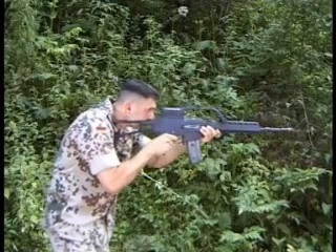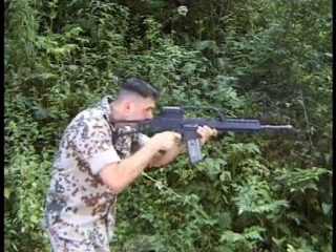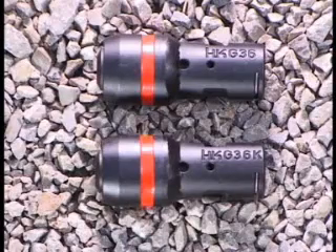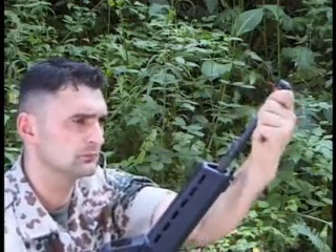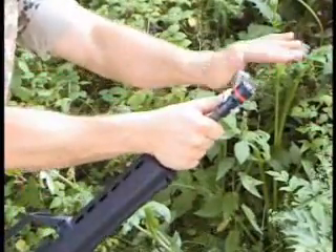The blank firing device is a training device for firing blank cartridges. Different blank firing devices are required for the G36E and the G36KE. The blank firing device is screwed onto the muzzle instead of the flash hider and it is fastened with a fork wrench.